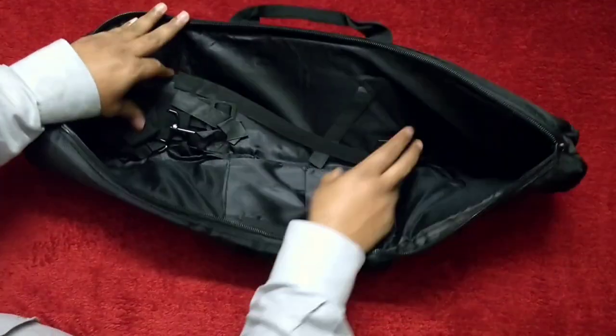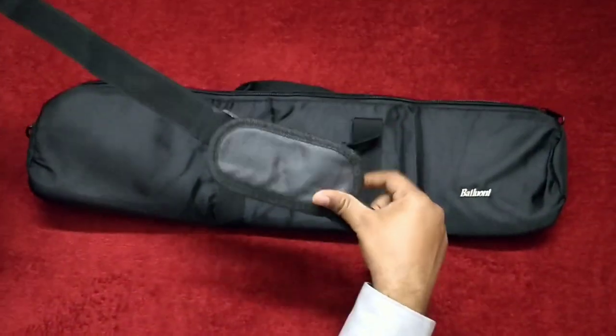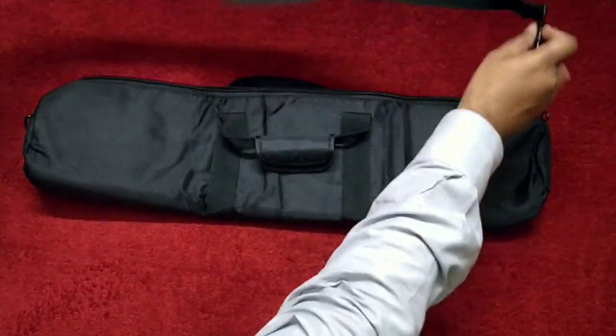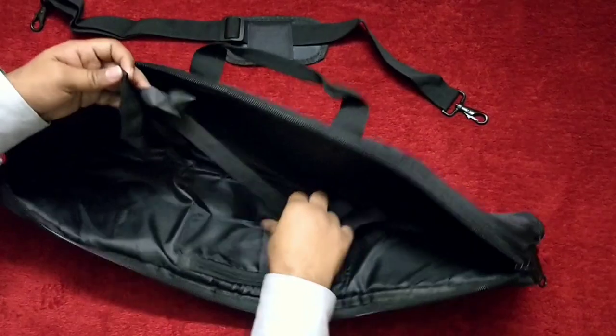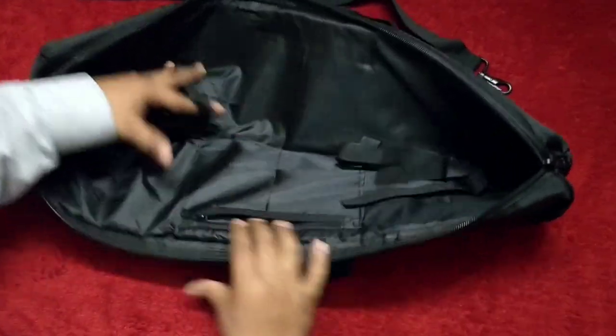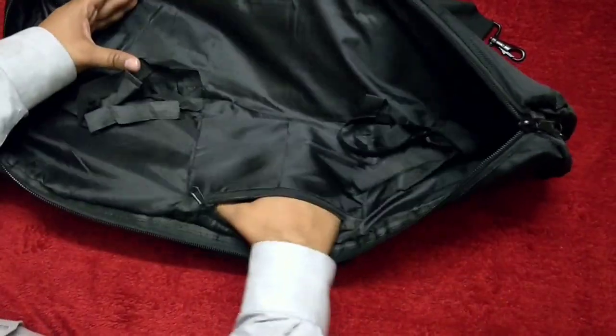It comes with one shoulder strap. You can put this shoulder strap here and some pockets are given in the bag for putting any batteries.